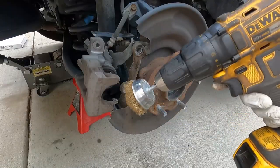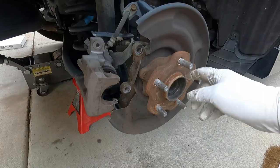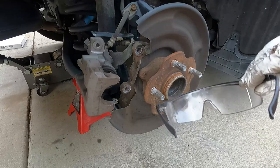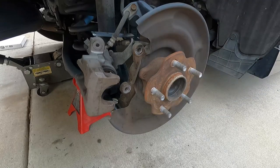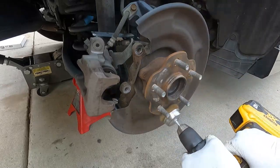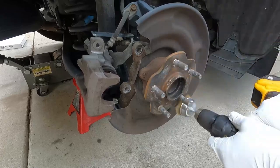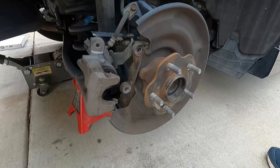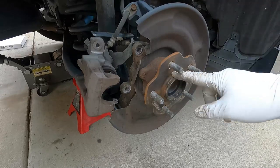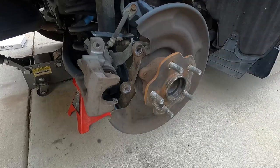Before I put on the new rotor, I'm just going to take a minute and hit this with the wire wheel and try to knock off some of this rust on the hub. That will help us remove the brake rotor or make it so it doesn't get stuck. If you're going to use a wire wheel, just make sure that you do wear some safety glasses. Then I'm also just going to brush a little bit of anti-seize on the face of this hub, primarily around this shoulder, because that's what usually tends to grab onto those rotors and keep them from coming off.